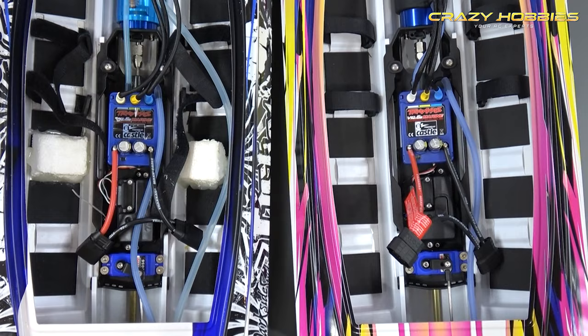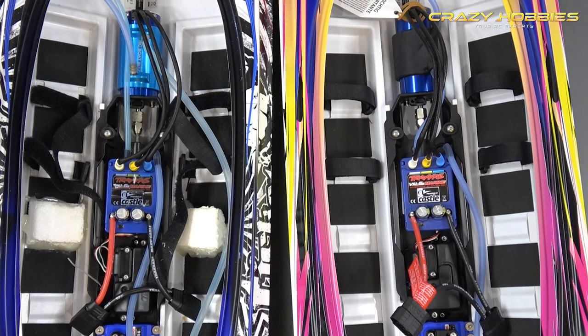That's the three upgrades you really need to do to your M41 or Traxxas Spartan boat and you'll be very, very happy. Please subscribe, like, comment — love you guys from down under, catch you on the next one.